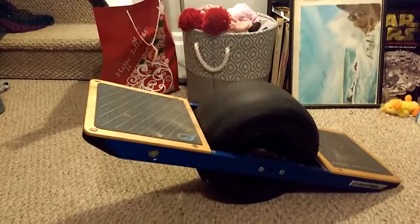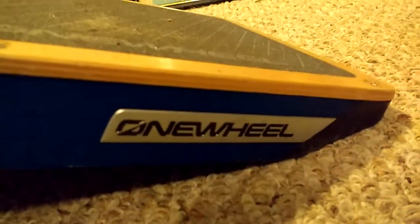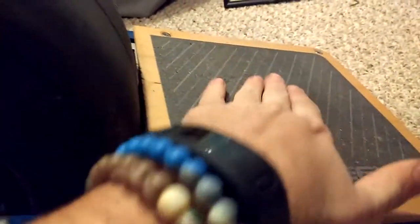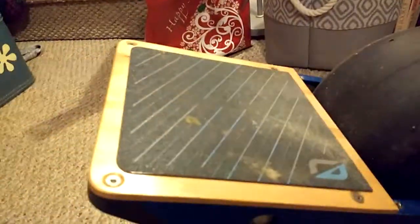Hello and welcome again. This is going to be the 6-month update to the Onewheel.